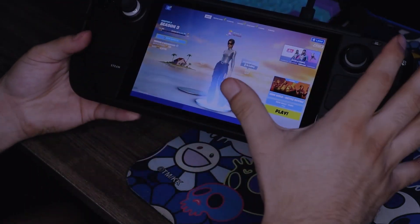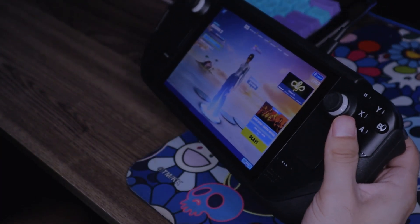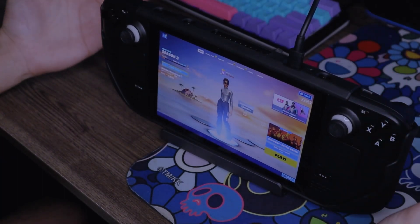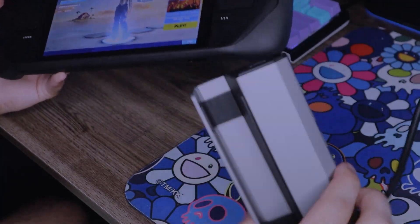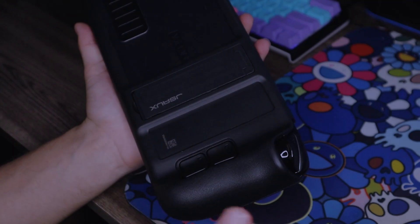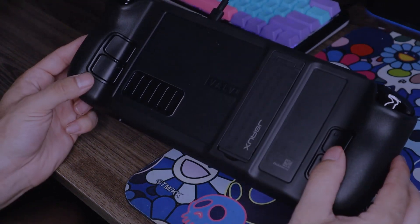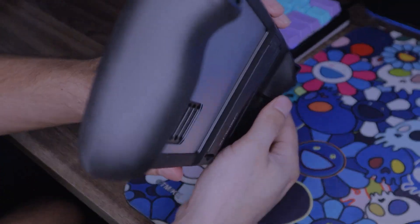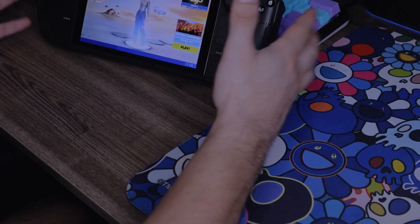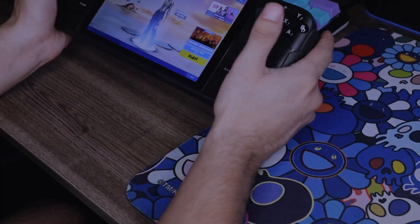Unlike the silicone one, this case doesn't cover the entire screen — it's more meant for the grip and to be used as a kickstand. I found it interesting that this case from JSAUX doesn't fit into their JSAUX dock, but that's fine considering how easy it is to take on and off. The back looks pretty clean — the Valve logo from the Steam Deck itself is visible through the clear back plate.